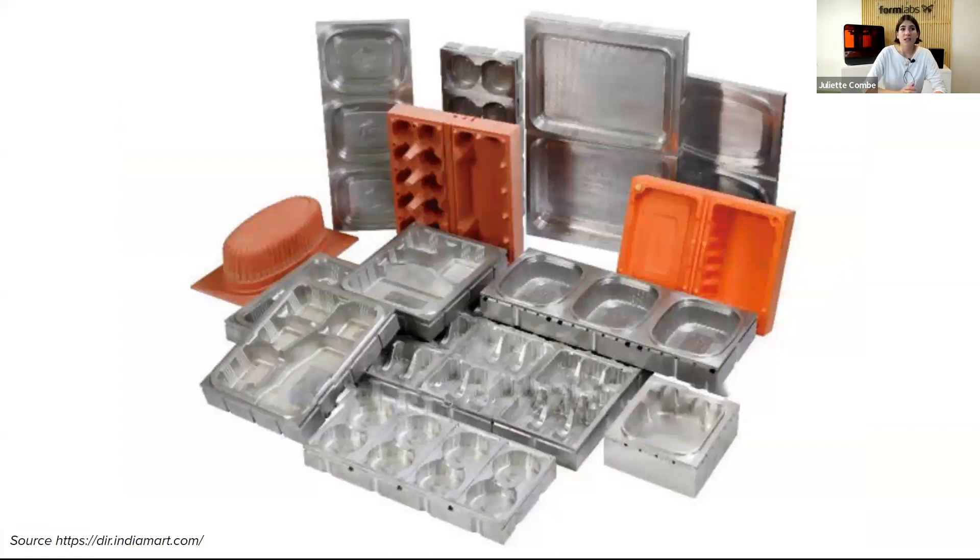Traditionally, the tools or molds used for thermoforming are fabricated by CNC machining metal for large production, or wood or composite board for smaller batches such as foam or fiberglass boards. This process requires expensive equipment, CNC machining, CAM setup, and machine operators as well. Outsourcing the mold takes a few weeks and can be quite costly, so it is usually used for higher volumes of production.